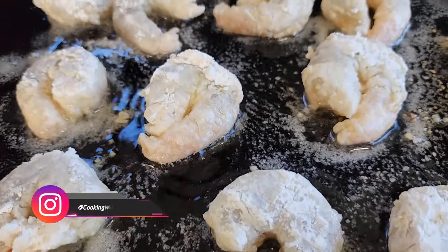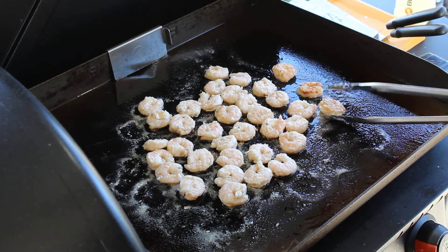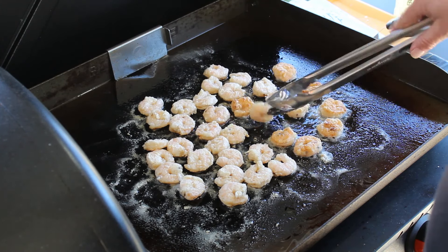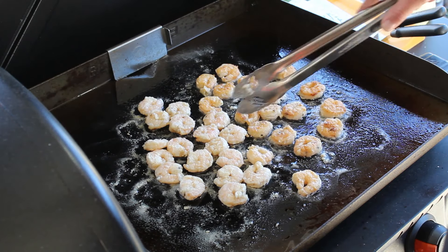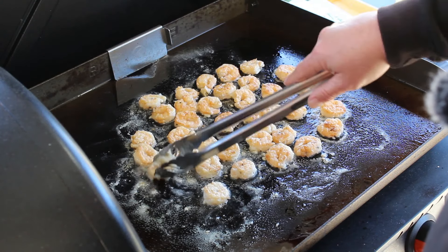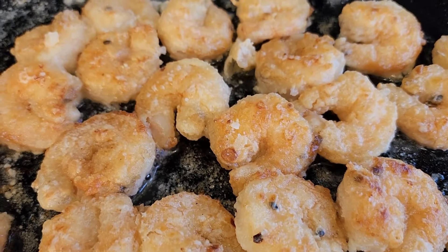I love shallow frying on the Blackstone — you can already smell that island seasoning cooking. Just about time to flip. Oh, I'm loving that color right there. That is beautiful. Just go through and give each individual one a flip. If you notice, some are cooking faster than others. Every griddle has hot spots and cool spots, so move around if you need to — it's not a big deal. We still have a good bit of oil everywhere. Let's bunch them up together and finish them up, then we're going to take these things up and make some bang bang shrimp.